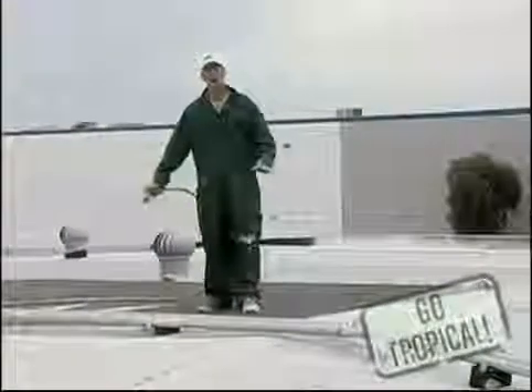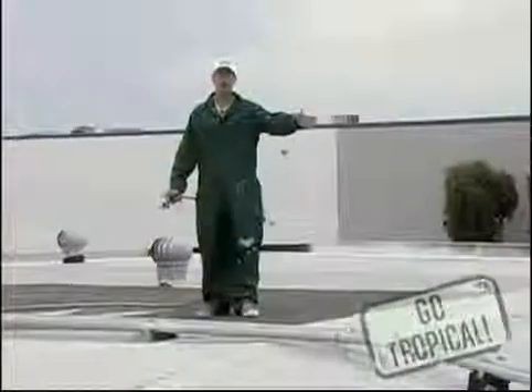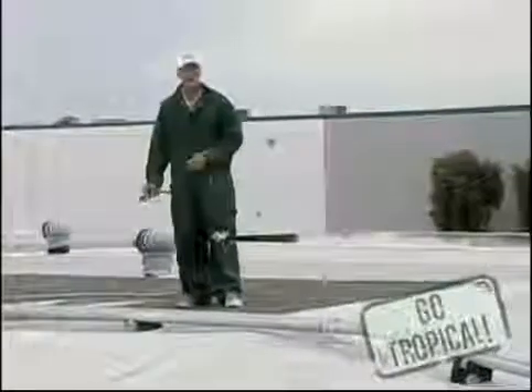We're going to put down a base coat at approximately a gallon and a half per square. We're going to embed a polyester matting into it, as you see here, and then put another gallon and a half over the top of it.